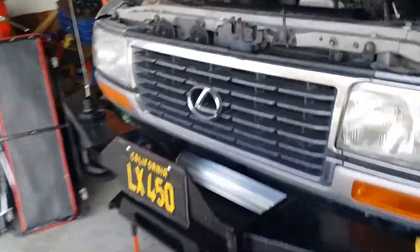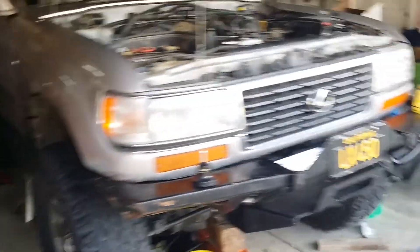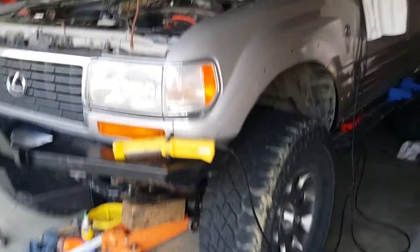Lexus 450. Can't see very good. Anyways, take care.